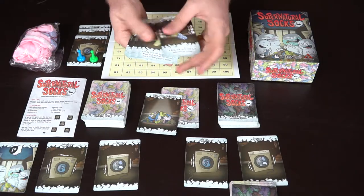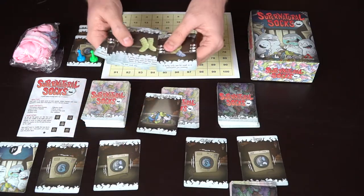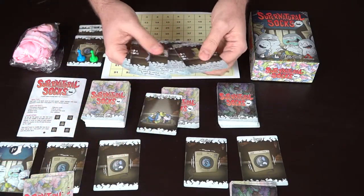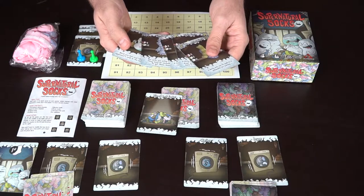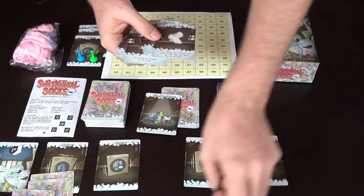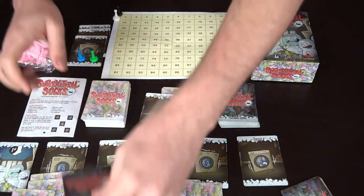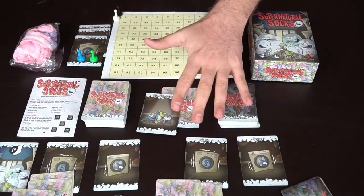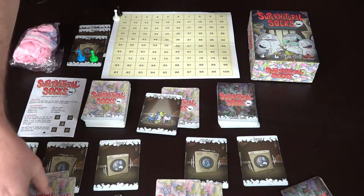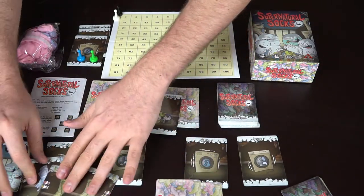To begin the game, all players look at their hand and choose three cards to put into their washing machine. For example, one player might put in two dress socks and a toe sock. The other player might put in two kid socks and a toe sock. The rest of the cards stay in hand. Every player puts down their three cards, and then going clockwise from the first player, everyone reveals their socks by flipping them from the washing machine.